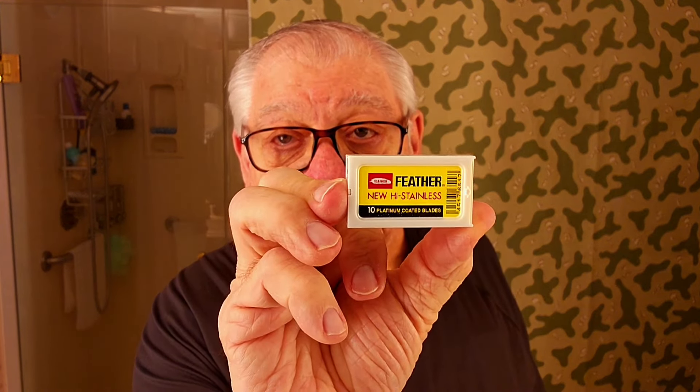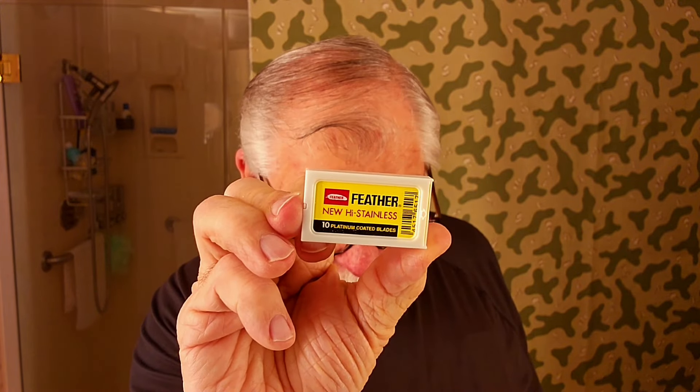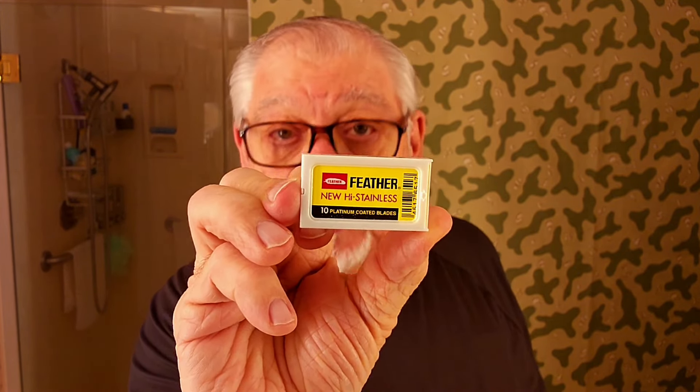Tonight I feel like I don't wanna stink, so I'm gonna use me some Gucci cologne. I like them apples. This is very good and very expensive. My wife bought it for me, because I would never pay that kind of money for it. And there's the feather blade that we'll be using tonight — this will be the eighth time we're using it, and it's made in Japan.